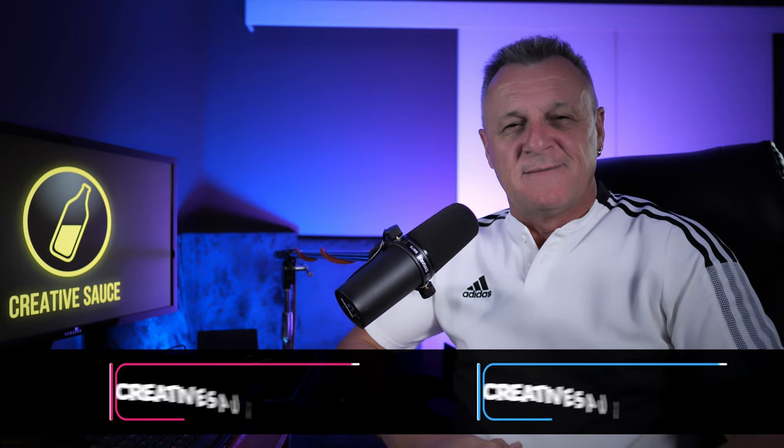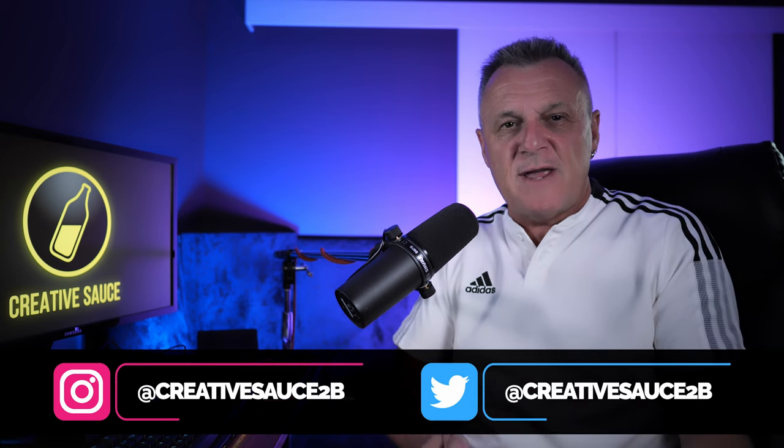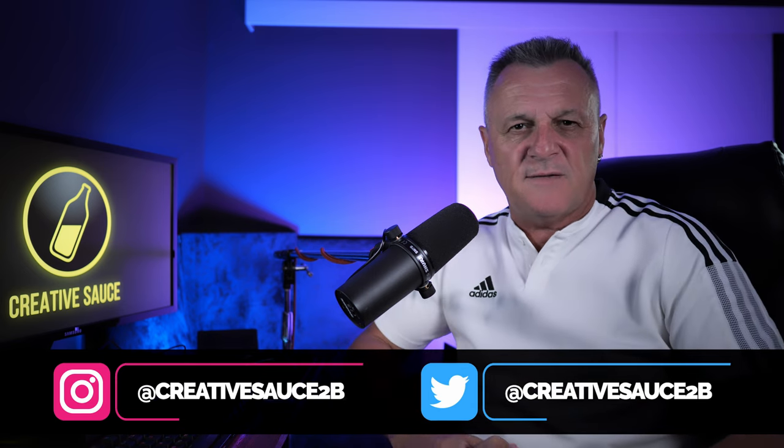Hi folks, I'm Mike and I hope you're well. I think everyone agrees that it's the quality of the preamps on the ID range of audio interfaces from Audient which set them apart from some of the other audio interfaces in a similar price range. So with that as a starting point, it really comes down to which features you feel you need and what you can afford, of course.